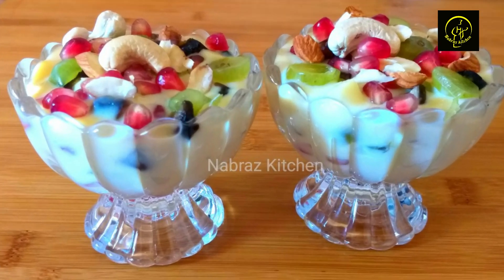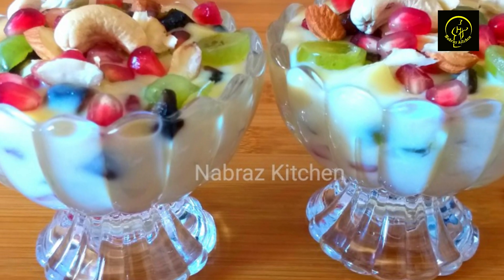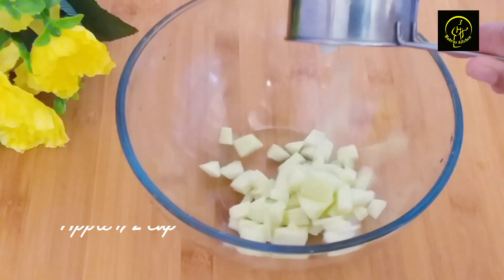This is the recipe for the fruit salad. This recipe is made of all these ingredients. We are ready for the custard. We will mix fruits. We can add a little bit of fruit salad. I will be ready for a butterscotch flavor. That's how we will do this.